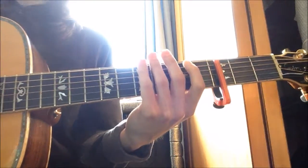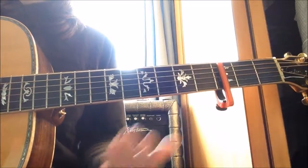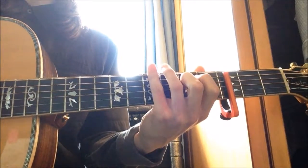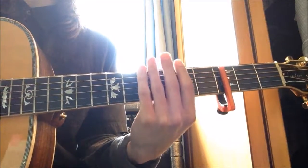The next chord is A7 sus 2. You'll see there's also an A7 sus 2 with a bracketed H, but that's for later. For the A7 sus 2 without the bracketed H, you play all the strings — strum them all top to bottom.